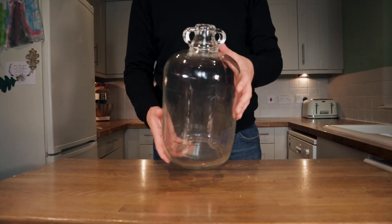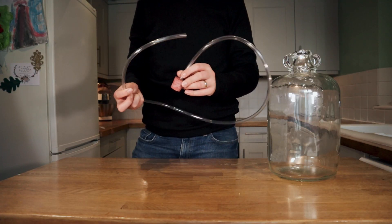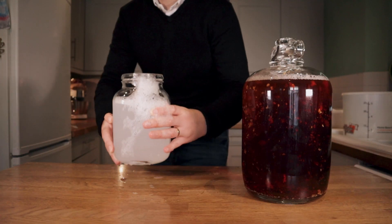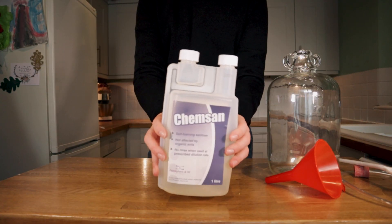You're going to need a demijohn or fermenting bucket. Which you go for depends on how much you're planning on making. I'm just making a gallon batch here so a demijohn is perfect. You'll need airlocks and bungs or blow-off tubes — this will depend on which style of yeast you go for — a jar for your blow-off tube, and a no-rinse cleaner such as Star San or Chem San.